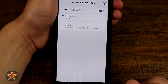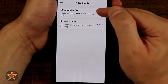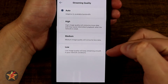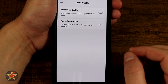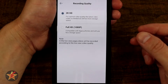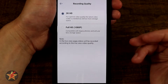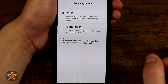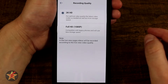I prefer continuous recording so I can always go back and look at things. For video quality, you have streaming quality — I have it set to auto, but you can select force high, force medium, or force low. Recording quality I have set to 2K. Keep in mind, if you are doing continuous recording it will use more storage, especially in 2K. If you want to save space with a smaller SD card, you can do 1080. Remember, 2K will only display for recordings or clips.